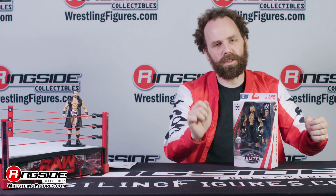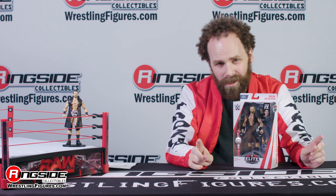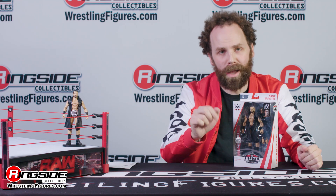Welcome to Ringside Collectibles Figure Insider. I'm the last professional broadcaster, Sam Roberts. And today, we've got to talk about Elite 71 Drew McIntyre.